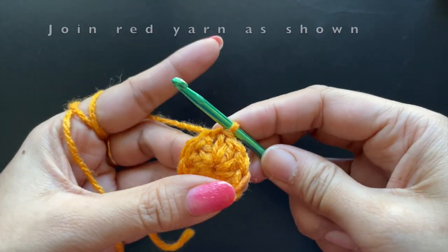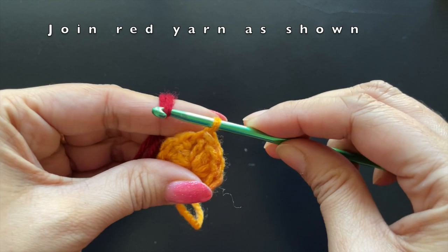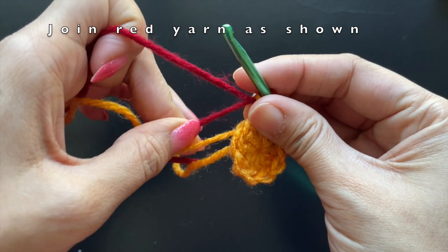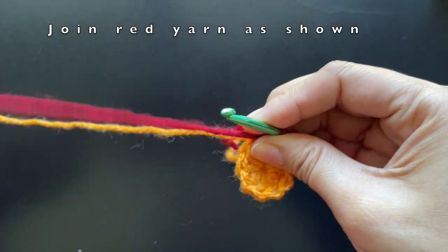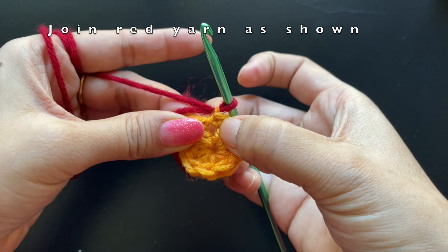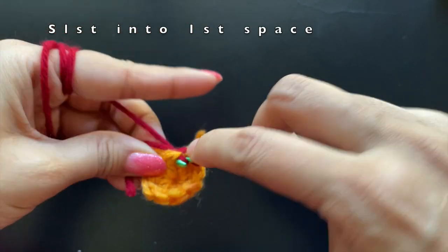For the next round we are going to change the color of the yarn. Here I'm using a red color yarn. We'll pull it through the existing yellow yarn's loop and pull the yellow yarn to tighten it. Then we are going to slip stitch into the space between the chain of three and the next stitch.